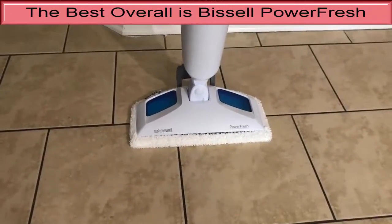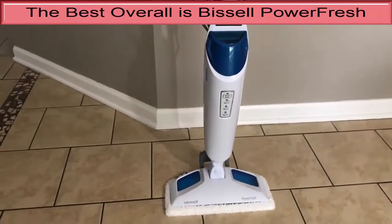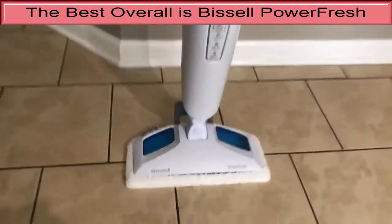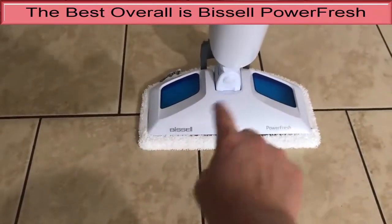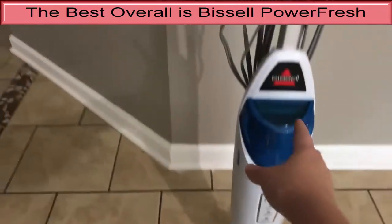It offers a wide 13-inch cleaning pad that swipes under the edges of counters, into tight corners and other awkward-to-reach spots. We poured separate patches of soda, orange juice, spaghetti sauce and mustard onto the kitchen floor of our test lab, then let them dry overnight.